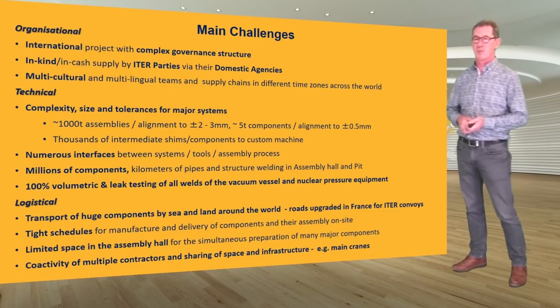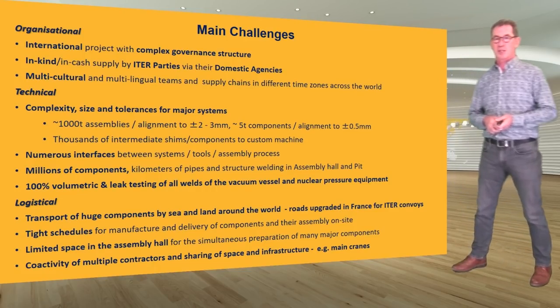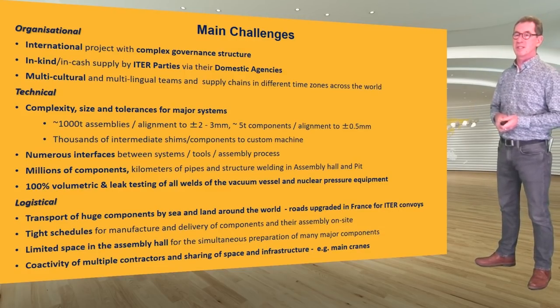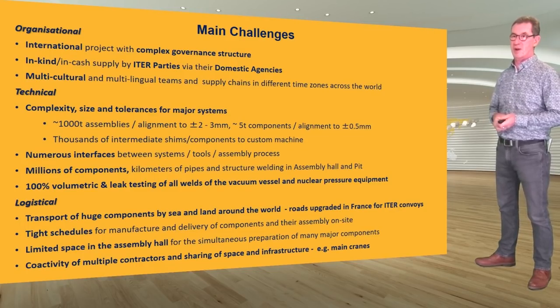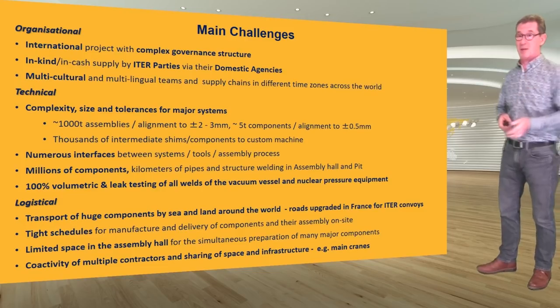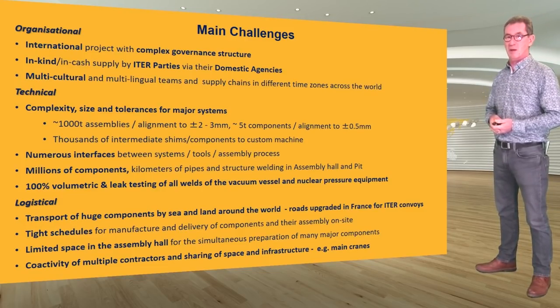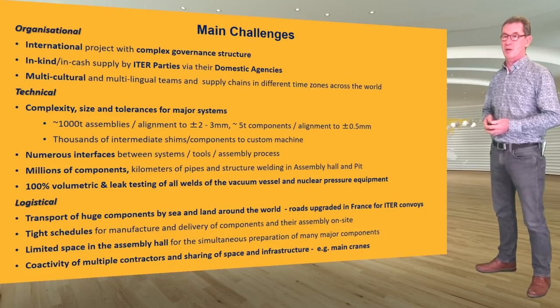We have millions of components, kilometers of pipes and structural welding in the ITER assembly hall and pit, and 100% volumetric and leak testing of most vacuum vessel and nuclear pressure equipment components. On the logistical side, we deal with transport of large components by sea and land around the world. The roads between the main port at Fos and the ITER site at Cadarache were upgraded by host country France to enable the convoys with large components to pass. We have tight schedules for manufacturing, delivery, and assembly on site, linking to limited space for receiving, preparing, and sub-assembling these components.